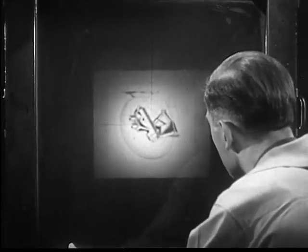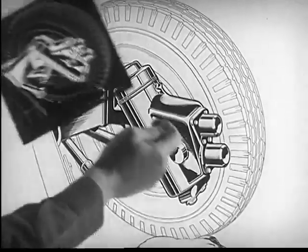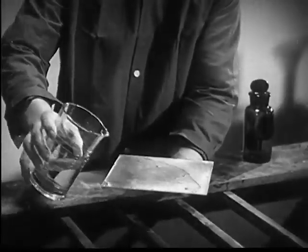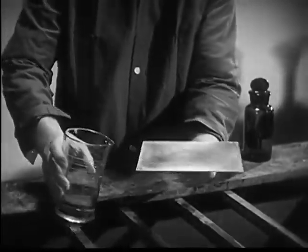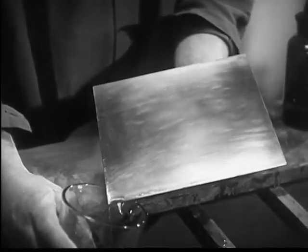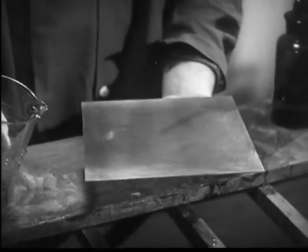The engraver takes a picture of the original drawing and gets a negative on glass plate. Now a zinc plate is coated with a special chemical. If the coating on this plate is exposed to light, it will harden and will not wash off in water.